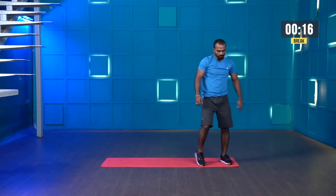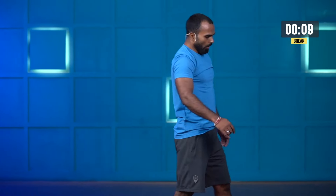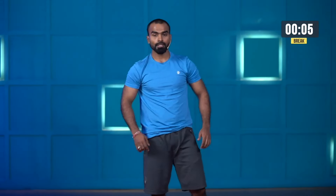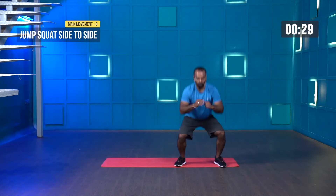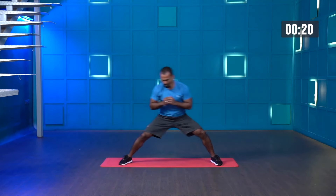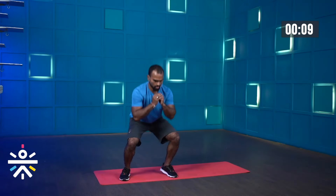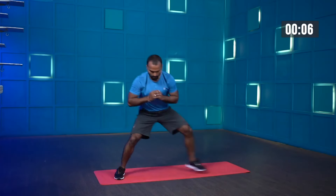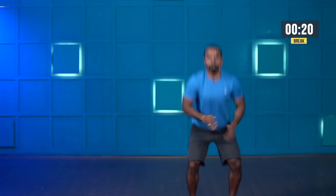Recover yourself. Shake your legs. Jump squat side to side. Starting in three, two, one — let's start. 30 seconds. Don't stand tall, keep moving. Last few more seconds guys, come on. Almost there, one more, one more — and stop.